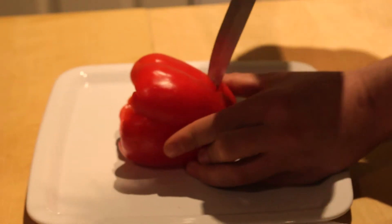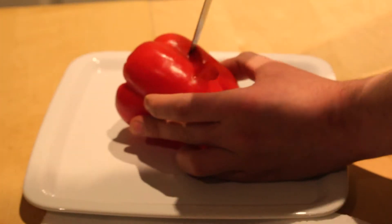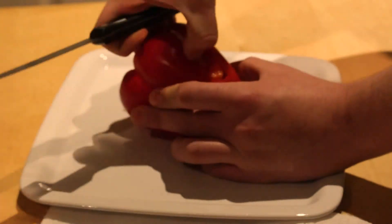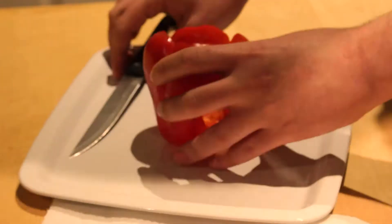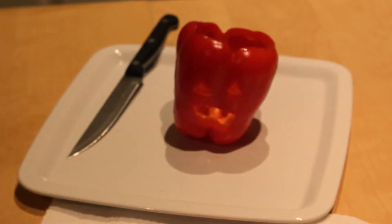To make the jack-o'-lantern peppers, you have to carve a face in the pepper. Make sure to remove all seeds from the pepper. And this is how the pepper should look like at the end. Now proceed to do the same with the other peppers.